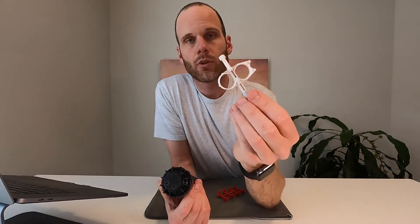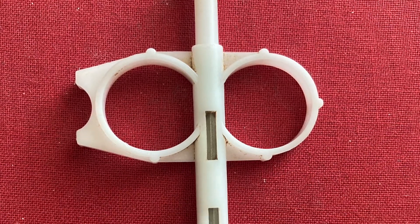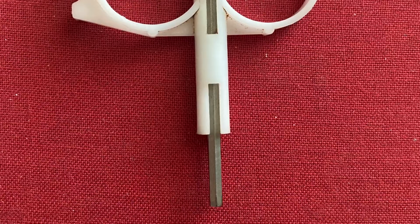You're also going to want to make sure that you have the Hunter adjustment tool — this guy right here — because you need that one so that way you can do what we're about to do.